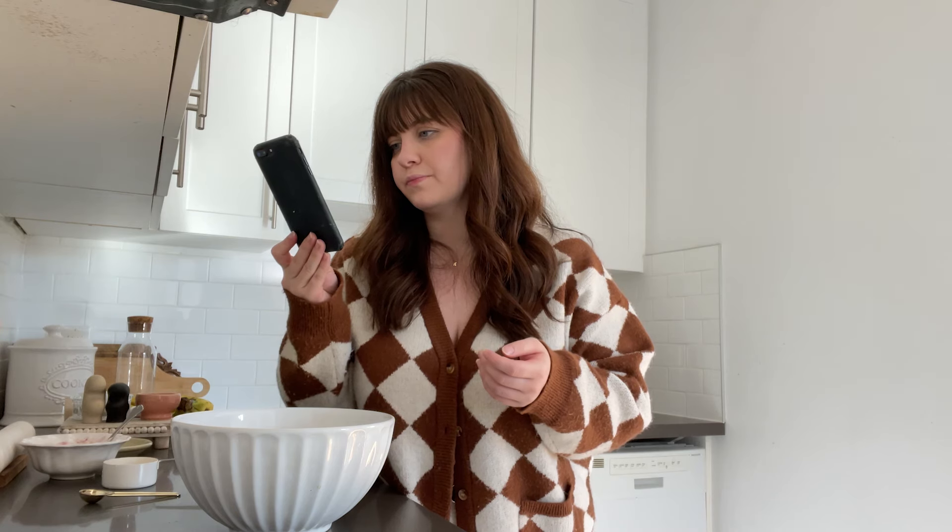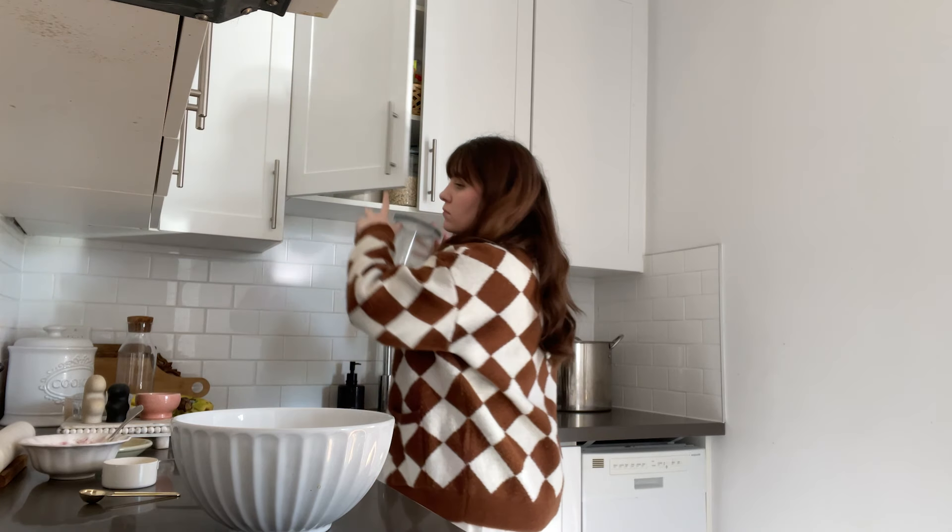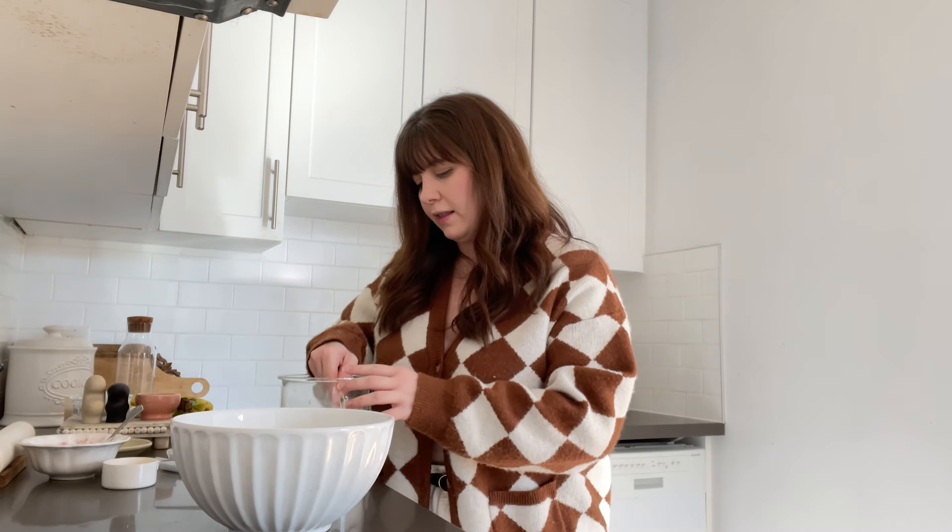Now I'm going to leave this here for a moment just to get all bubbly and rise. I also want salt in there, but I'm going to wait to put the salt in. Normally this recipe doesn't call for sugar, but I feel like it helps the yeast, so I'm just going to add a little bit — about a teaspoon of sugar in there.